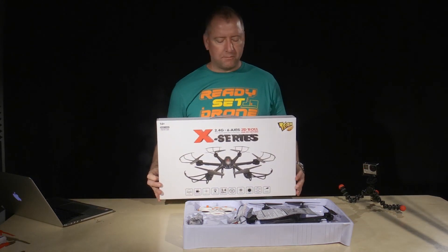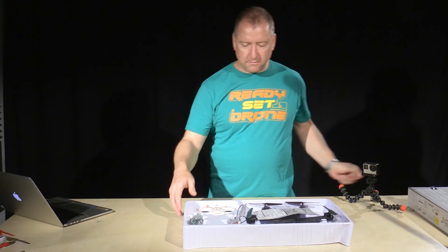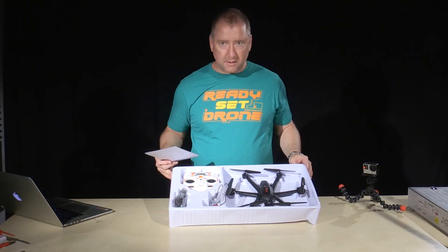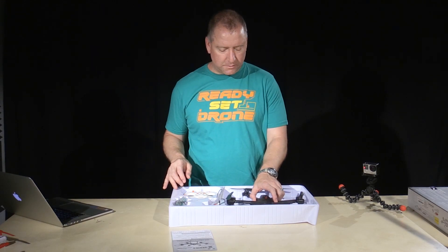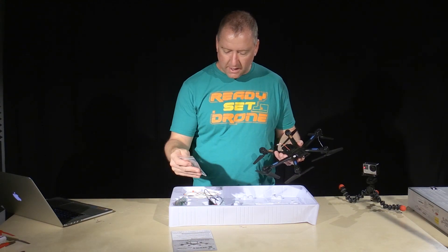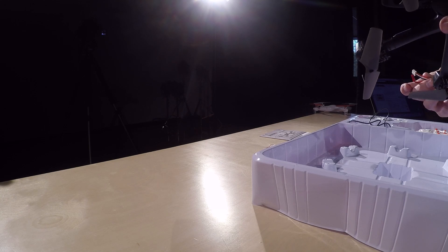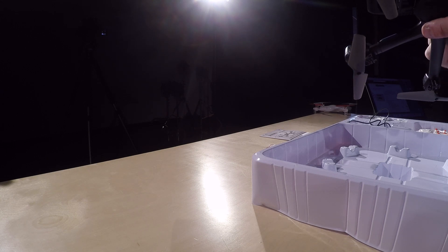So we're going to take it out of the box, put it together, take it for a spin, and see what we think. I've already actually pulled it out because sometimes that can be a little awkward to do on camera since it's usually strapped in there pretty good. It's packed in your standard plastic form-fitted molded piece. The battery container is right here. I've also taken the battery out and charged it — it's a 7.4 volt 700 milliamp hour battery, so that means it's a 2S battery.